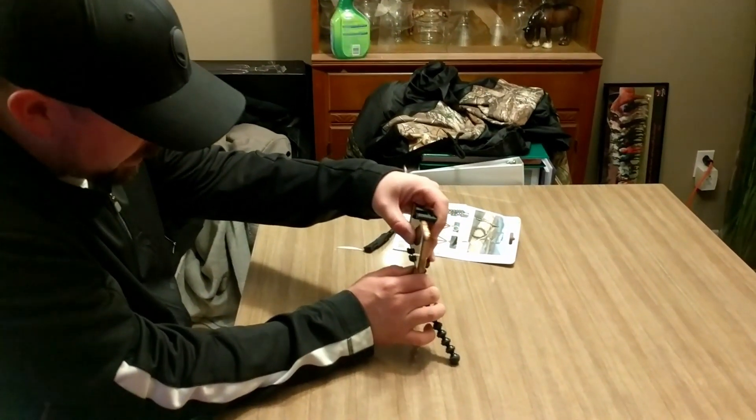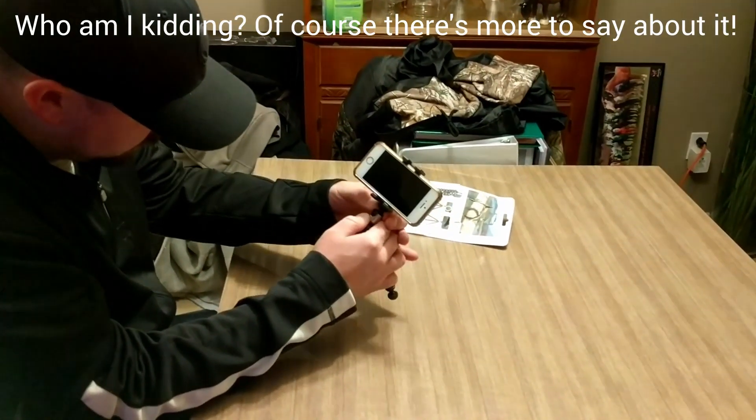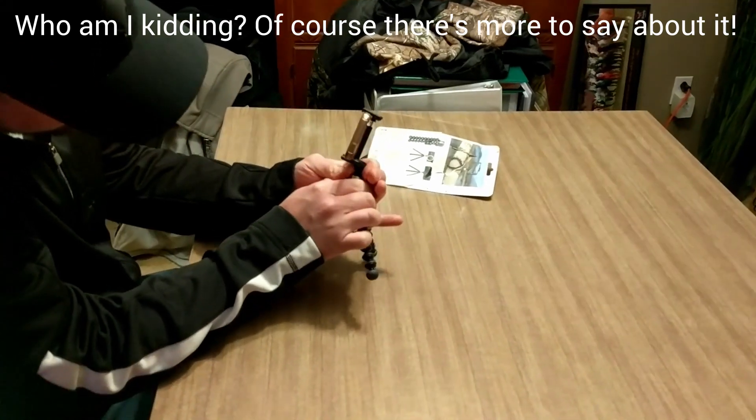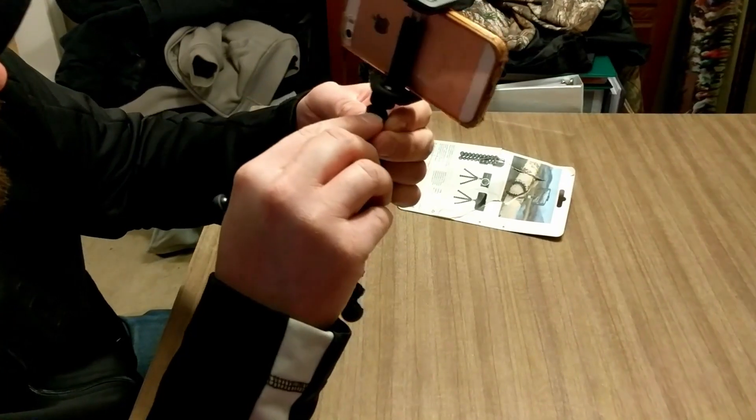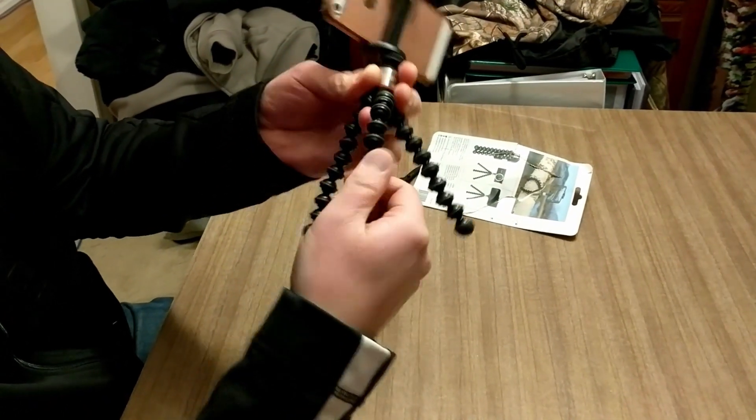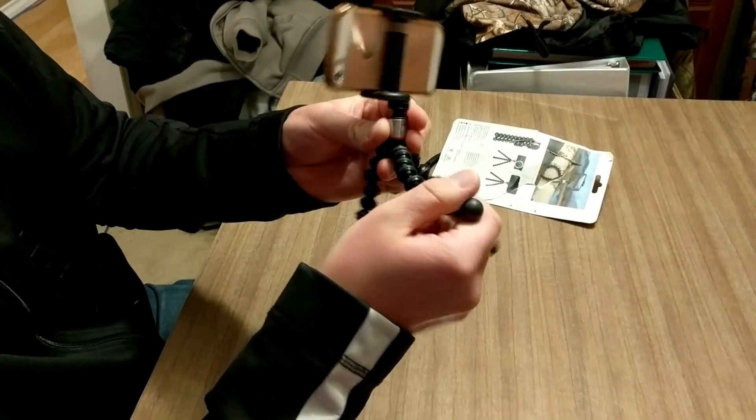There's a ball joint here where the mount goes, so you can loosen it and actually swivel it at this point. Of course each leg is simply made of all these ball joints.